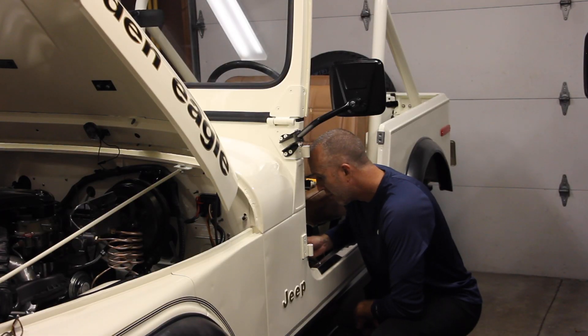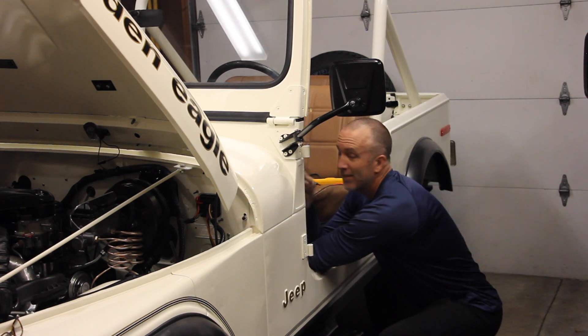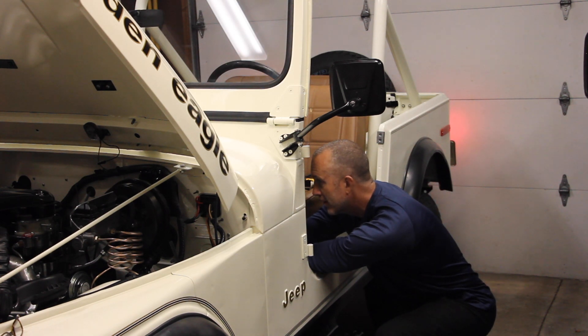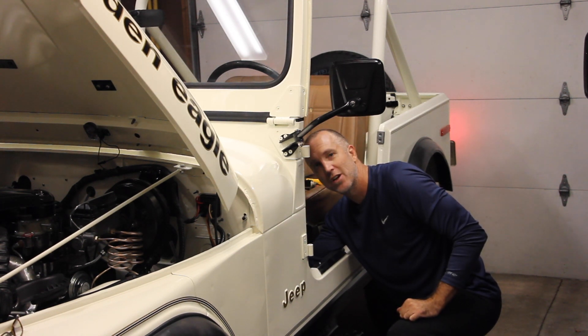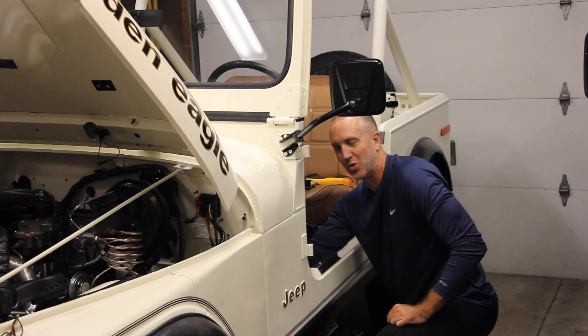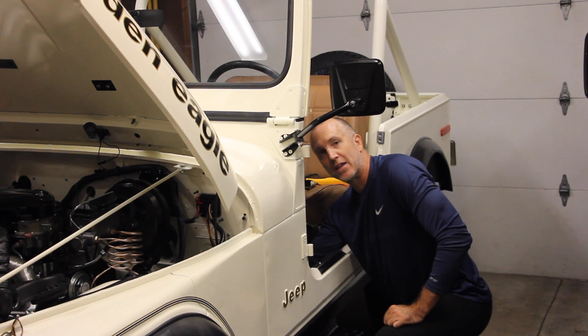Now that we've got that all done, let's test it out and see how it goes. I'm going to hook this up real quick and plug it into my handy-dandy wire harness. Check it out — brake lights! And then I'm going to push in the plunger — they're off! Yeah, super cool! Now I'm just going to install it back into the brake pedal, wire this up into the harness, and we're good to go.